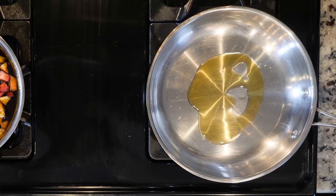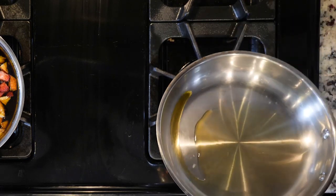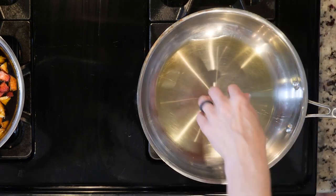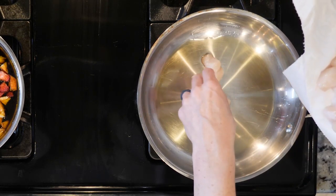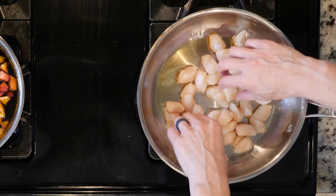If the scallops are really wet, you'll need a higher flame. Once the oil is hot, add the scallops in two batches if needed, for three to four minutes per side, or to whatever doneness you prefer.